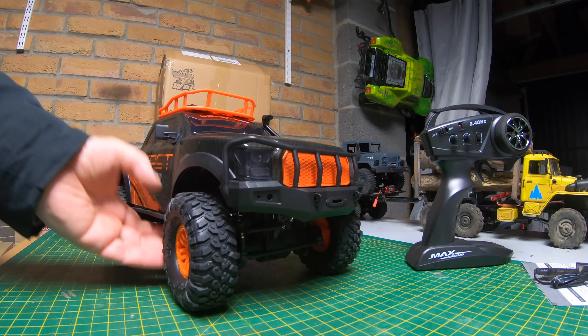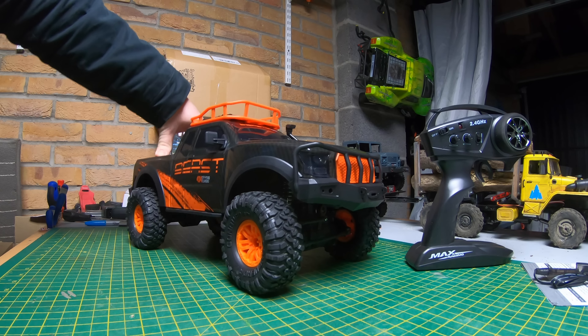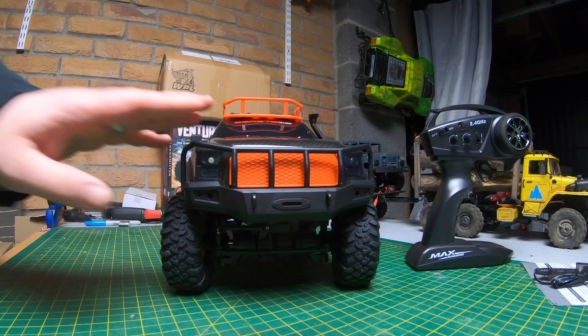It looks like the shock cap's just wound off, so not a problem. But I can tell you by looking at that — they've still not got oil shocks in these. It does feel like the springs are just as stiff as they were before as well. Anyway, let's fix that shock and then have a closer look at the truck.